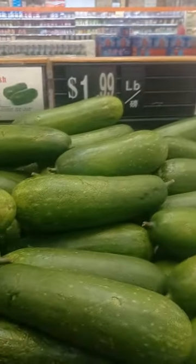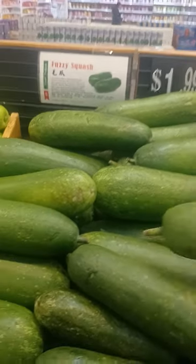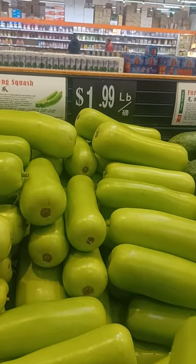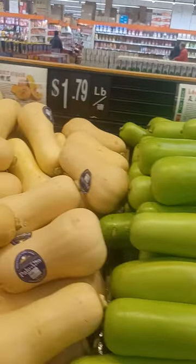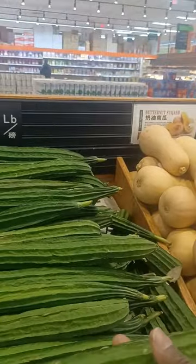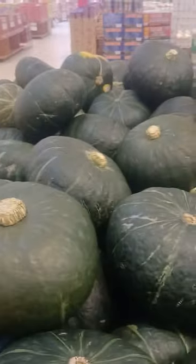Fuzi squash. What is this? Long squash. Butternut squash. Chinese ukra — China for nukroma — Chinese ukra. Looks expensive.